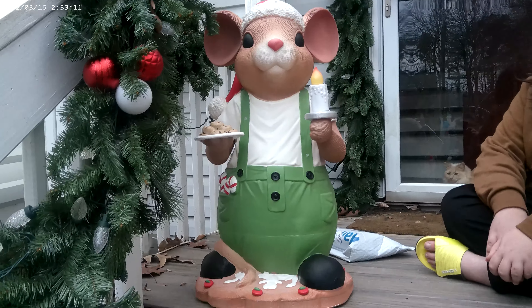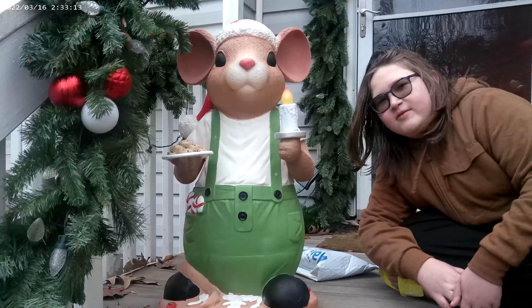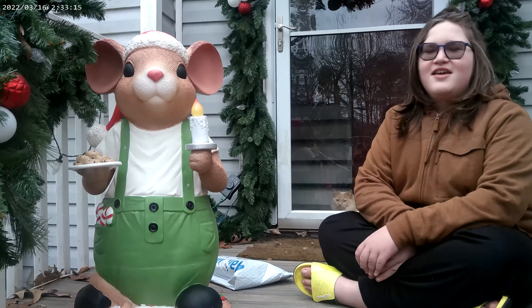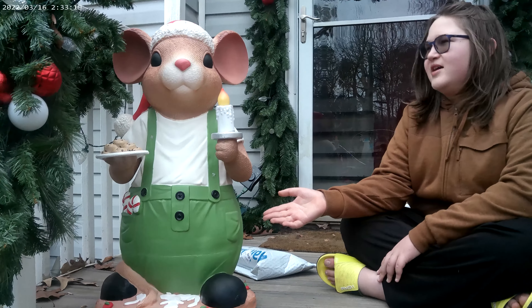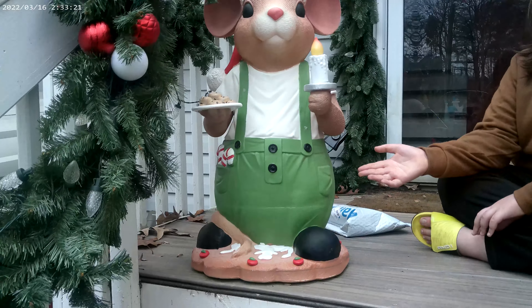Hi guys, it's me, Blue. And Dad. I'm over here. There he is. And today we're going to be reviewing Blow Mold Mouse — Mickey Mouse Rip Off.